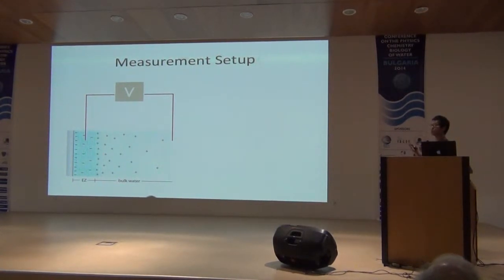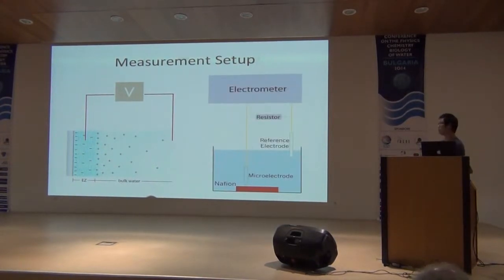In order to measure it, all you need is a voltmeter. The actual setup — a simplified version — is this: we have a tank of water, we place a hydrophilic membrane at the bottom. We use Nafion and have two electrodes. One is the probe electrode, the other is the reference electrode. The probe electrode sits right on the surface of the hydrophilic membrane in the interfacial water region, known as the exclusion zone. The reference electrode is far away. We connect an electrometer — essentially a fancier voltmeter with very high input impedance — also connected in parallel with a resistor.